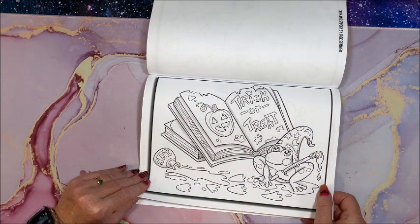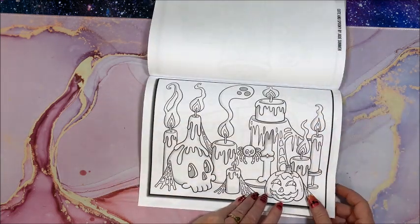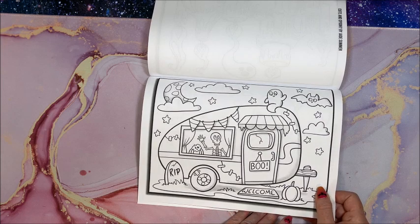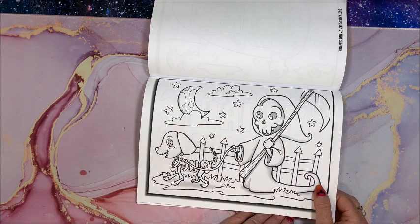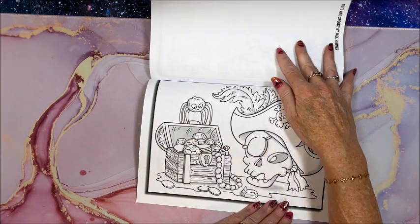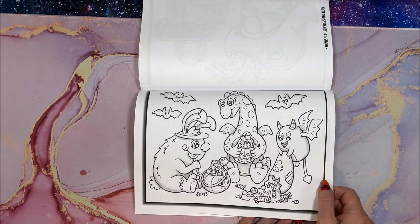Trick or treat! Uh-oh, they're escaping — a lot of pictures in here. We've got some ghosties going out camping. Oh my god — happy Halloween! Some more beauties. Our little monsters getting their sugar fix.